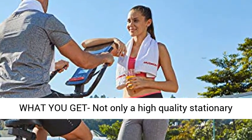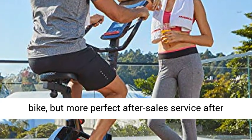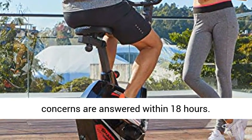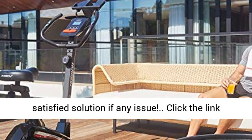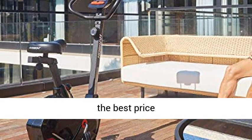What you get: not only a high quality stationary bike, but also perfect after-sales service. 12-month replacement warranty. Our concerns are answered within 18 hours. Installation video provided if needed — 100% satisfied solution if any issue. Click the link in the description to get this product today at the best price.